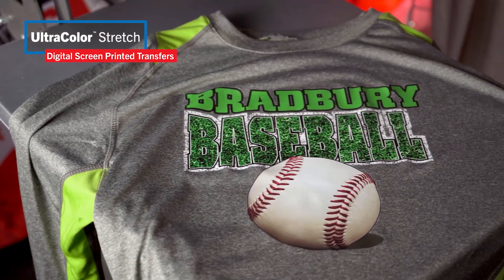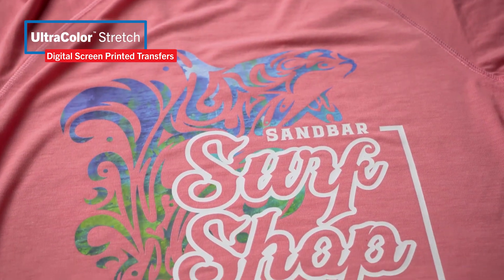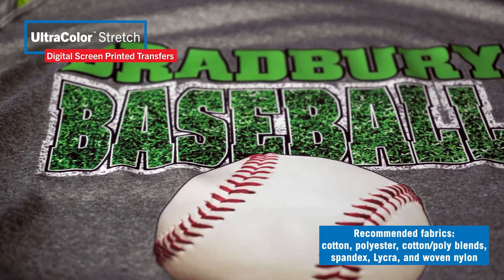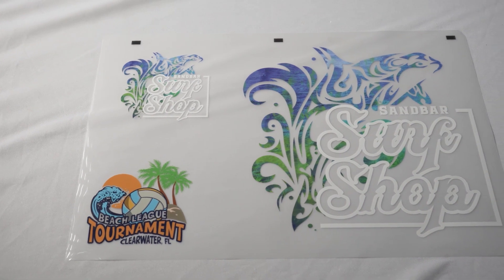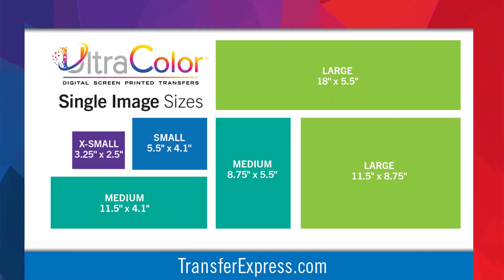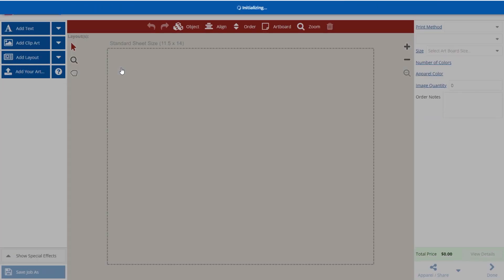Ultracolor Stretch has the same vibrant full color transfers with the same soft feel. If you have nylon and lycra garments and some cotton and poly garments, I recommend going with Ultracolor Stretch since you can apply it to all of those garments. It can be ordered by the full sheet — 11.5 by 18 — or individual images. This chart shows you the image sizes; your image just needs to fit in that box size to get that pricing.